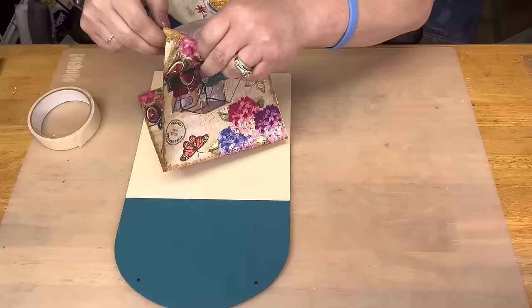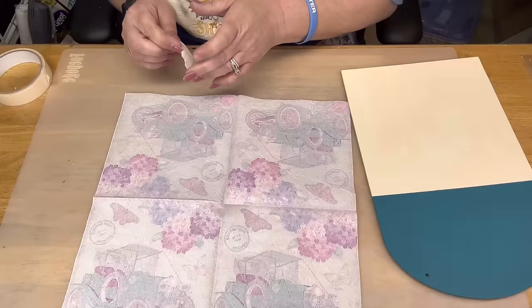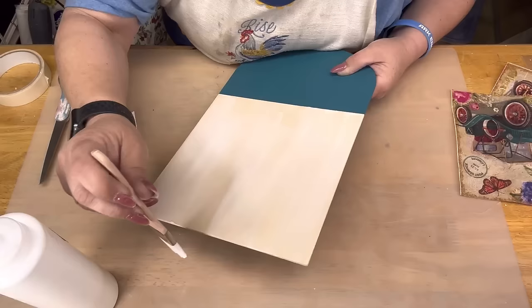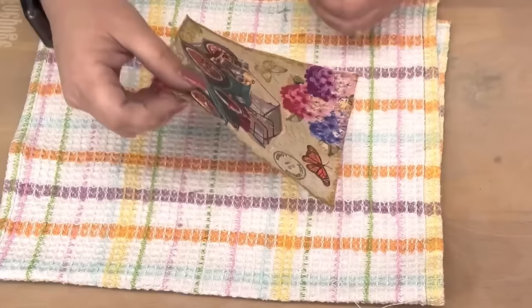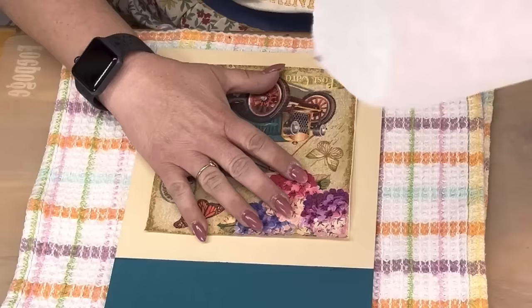I take painter's tape and paint the top part in Tuscan Teal by Apple Barrel — it's beautiful. Miss Valerie Allison sent me that napkin; I put tape on it and pull the ply off — this one only had two plies and one had already fallen off. I take Mod Podge, iron out my napkin because it had crinkles, then lay it down and put parchment paper over it, working from the inside out making sure I get the edges.